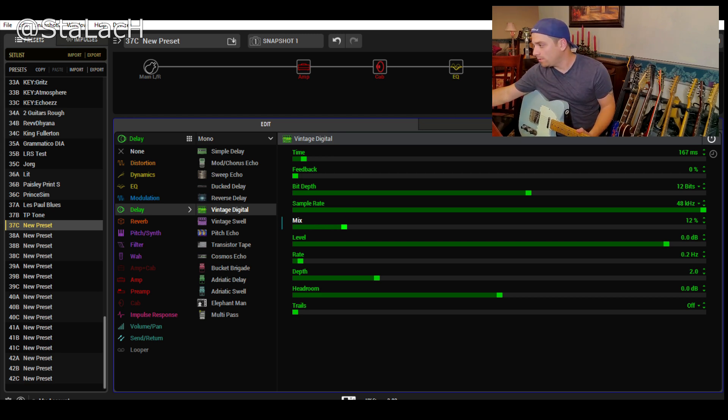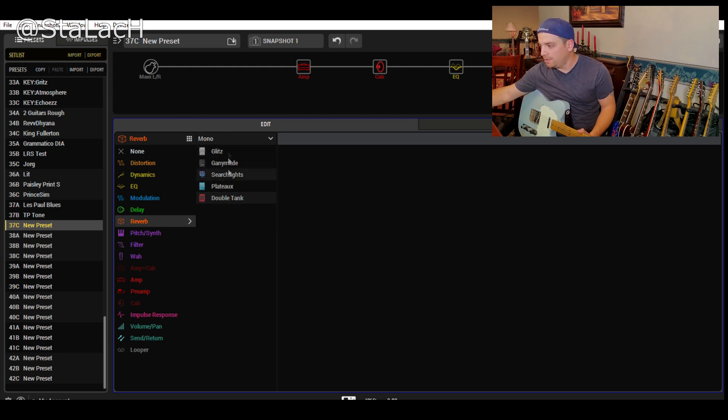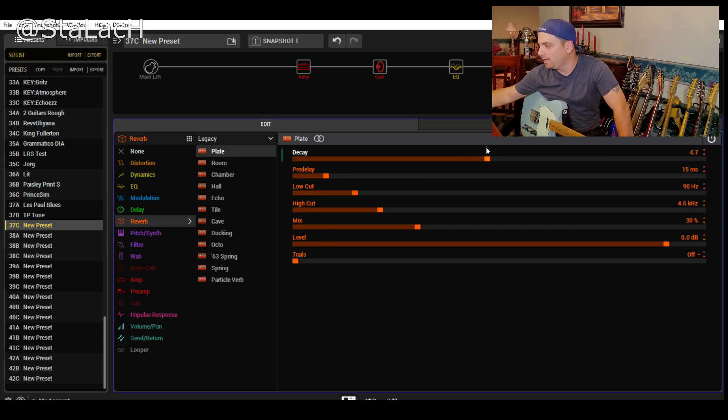Now, reverb. I don't like any of the new ones - I'm a big fan of the legacy reverbs. Since we've got a room sound with the slapback, let's change this and do a little bit of a plate. I like pre-delay - pre-delay basically means you let a little bit of the transient note pop through before the decay happens. I usually like around 80ms. High cut - I don't need it.